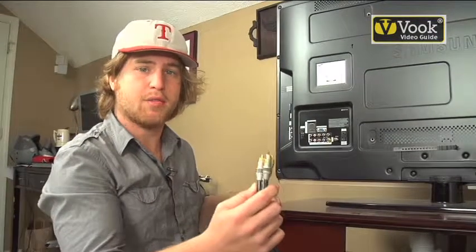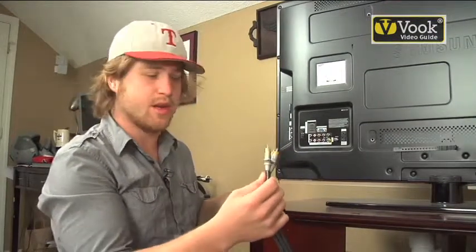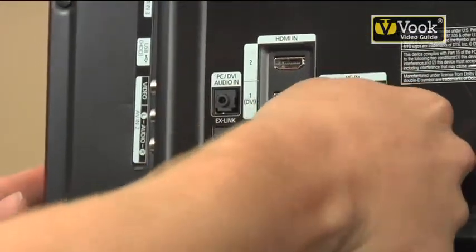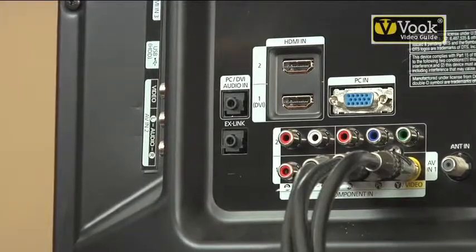Our last step is to connect the cable box to the television set using these RCA cables. You just connect the proper video and audio cables to associated colors and you're good to go.